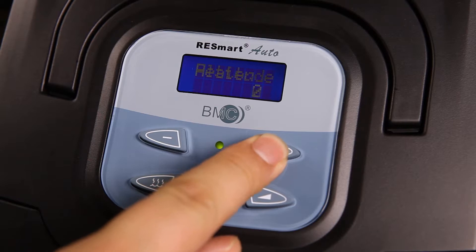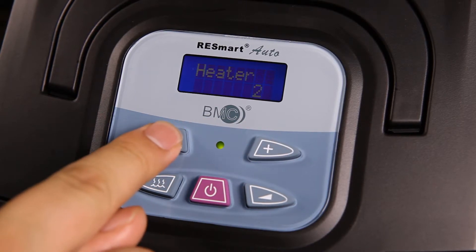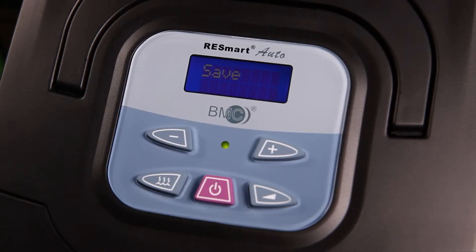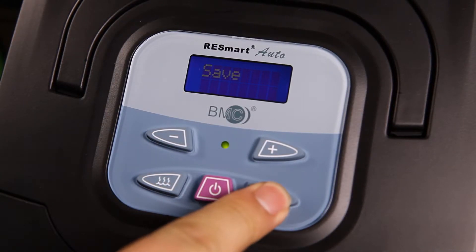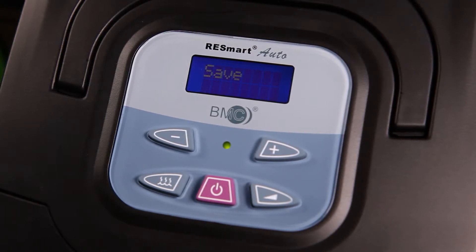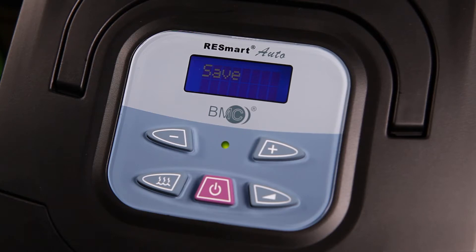Click on User Button, Plus or Minus, to select the save interface. Then press Ramp Button to save all new settings. The machine will switch back to standby automatically. Do save all the new settings under Save Interface, or else no new setting will be effective.